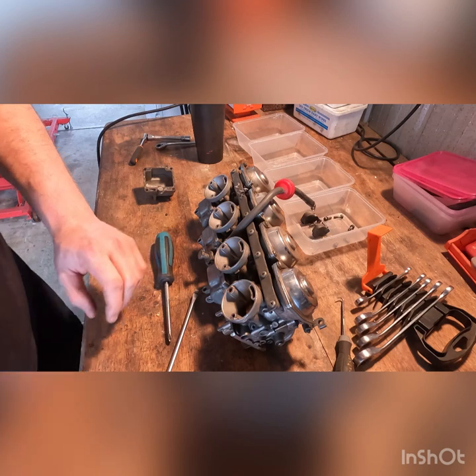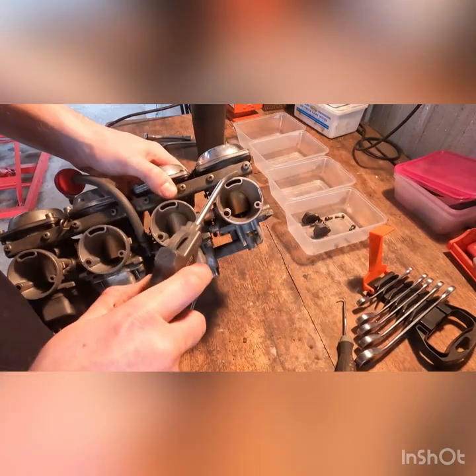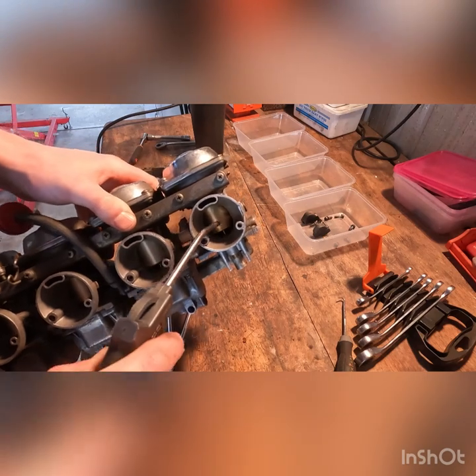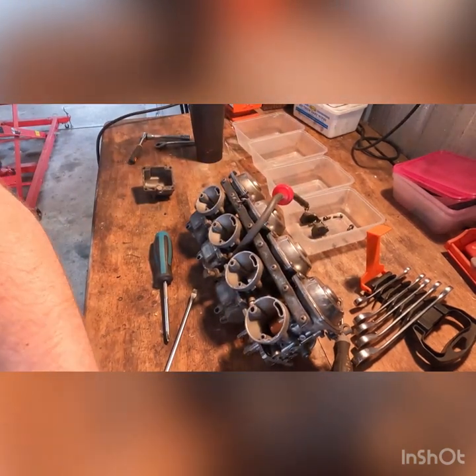I forgot to show you guys a trick. One way to test that your diaphragms are working is to spray air through this hole, and you can actually see the slide rise up. That tells me the diaphragm's working. I usually pull them up anyway just to clean the area.